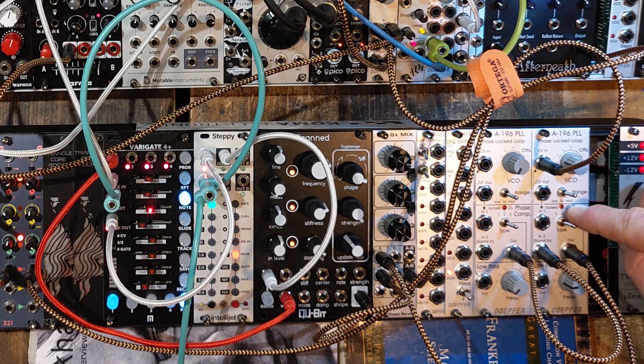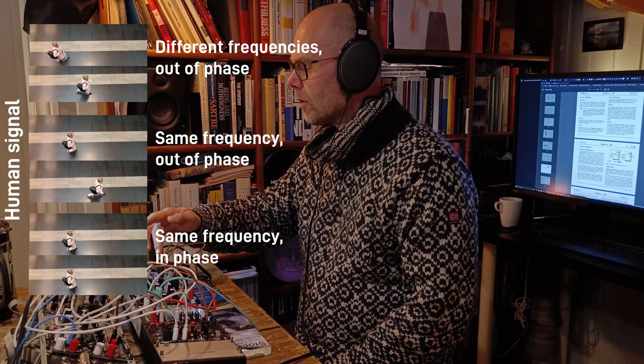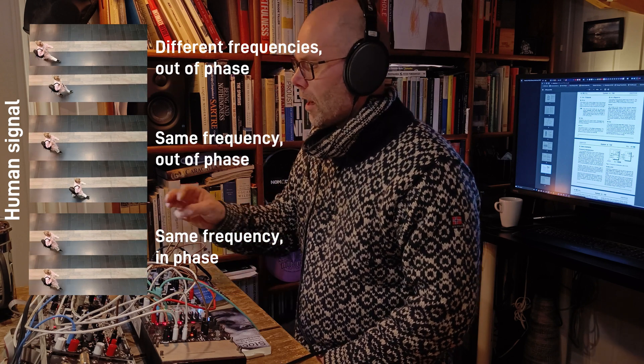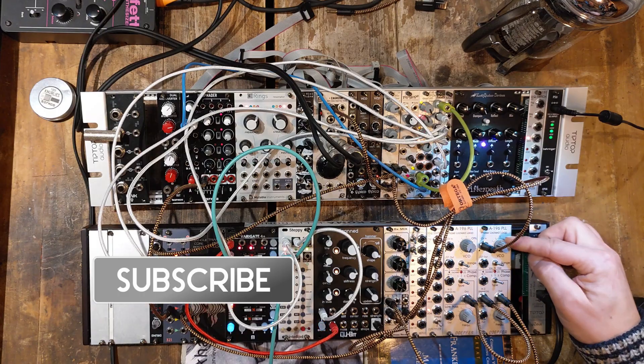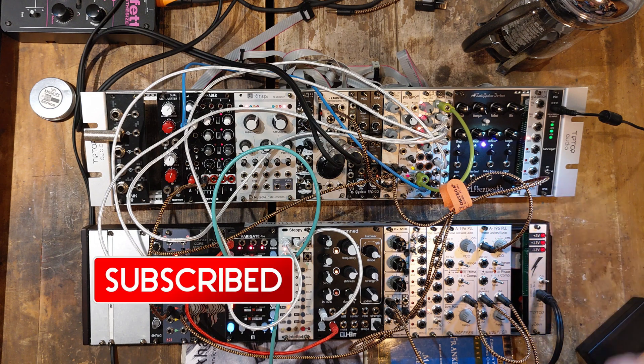Whenever this LED is lit, the internal VCO is in phase with the external signal. That means also that they have the same frequency — you cannot stay in phase without having the same frequency. This one is modulated just by using an LFO that has been attenuated. And that's it — you are ready to go.